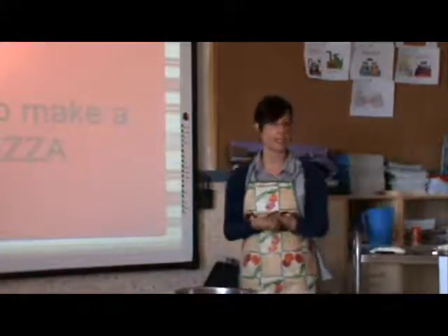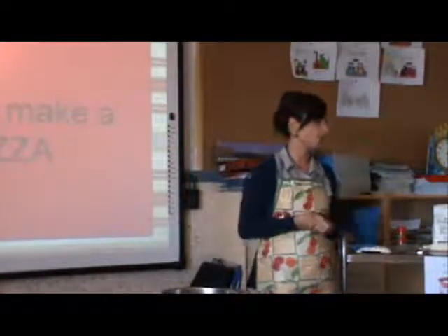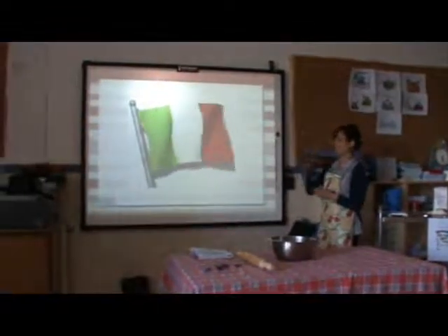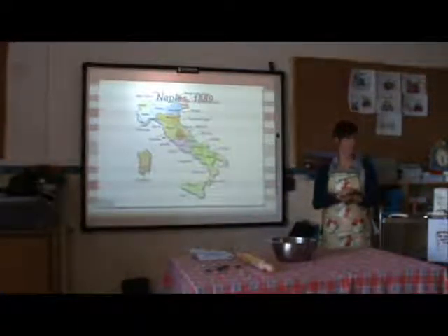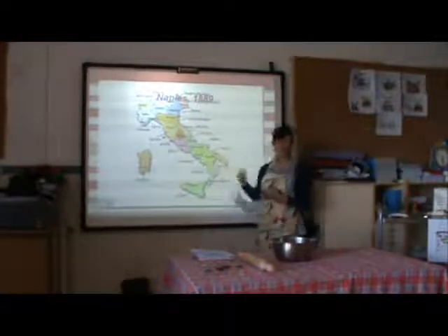The most common pizza is the Pizza Margherita. Do you know why it is called Pizza Margherita? It is an Italian product, and in 1887 in Naples, the Queen of Savoy — Queen Margherita of Savoy — decided to have a tour and go to Naples.